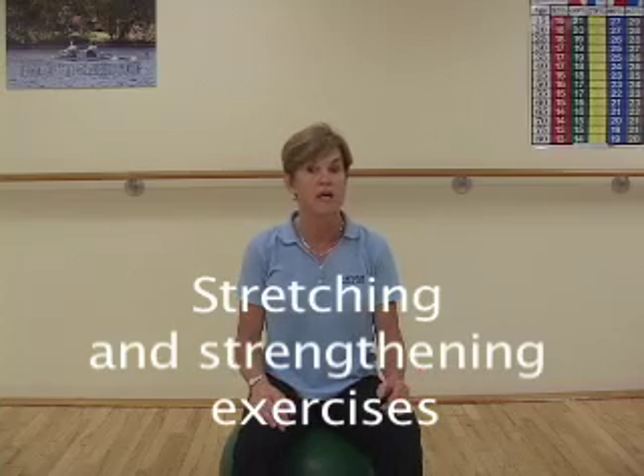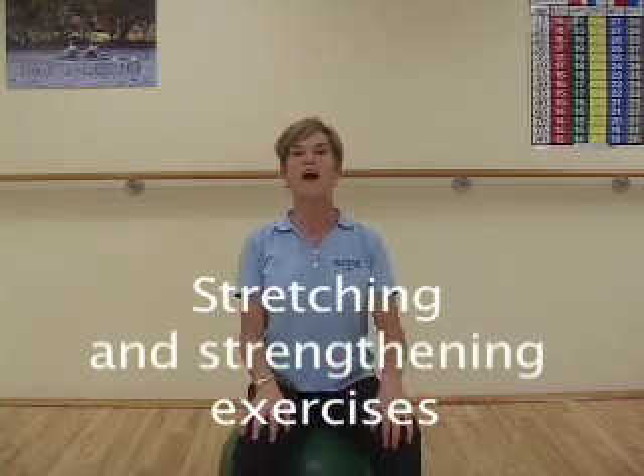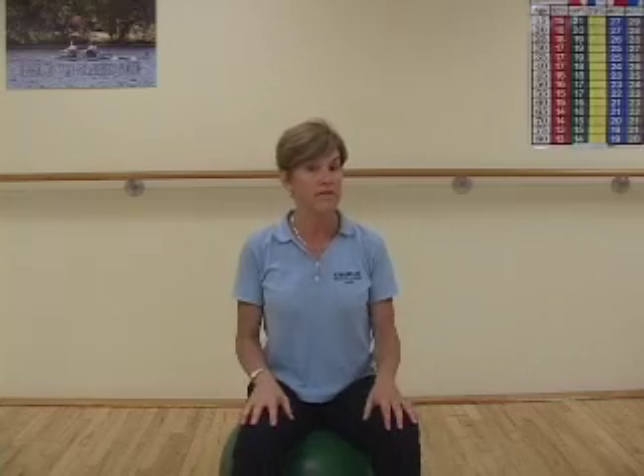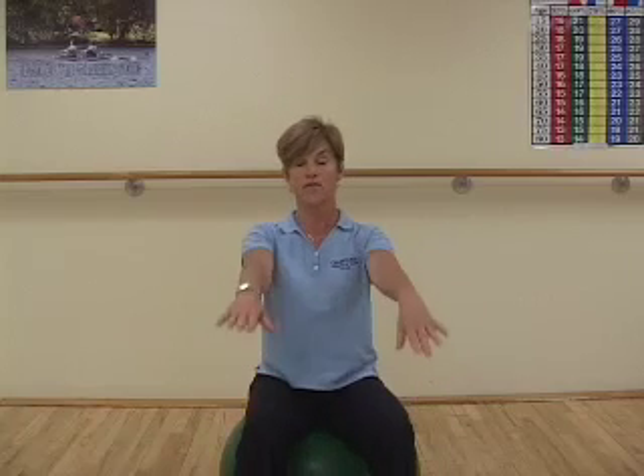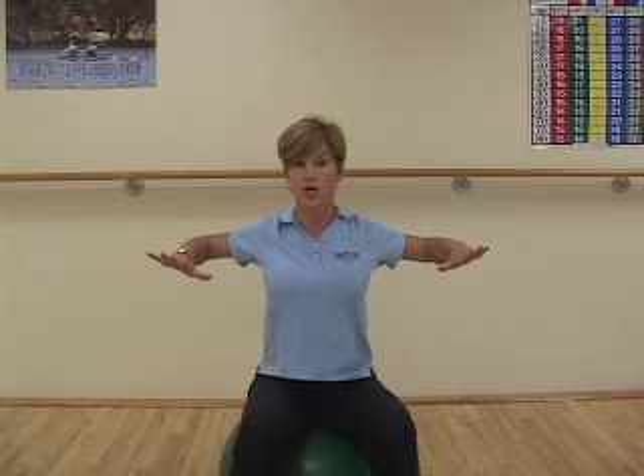Next, I want to show you some stretching and strengthening exercises to prevent injury so that you can enjoy more hours in the garden. The first targets the neck and shoulders. Many people have issues there because we're often stooped over in the garden. Keeping the chin in and the shoulders back, place your arms out in front, pull your elbows back as far as you can, opening up the chest. Rotate the hands up like you're being held up at the bank, then the elbows drop down towards the back pocket.